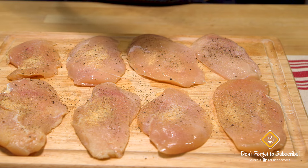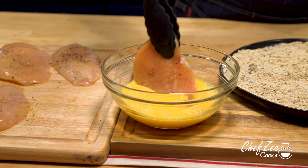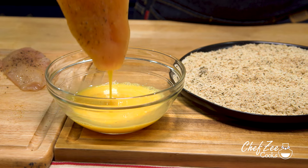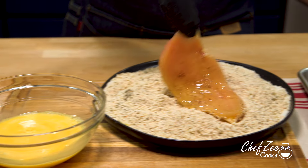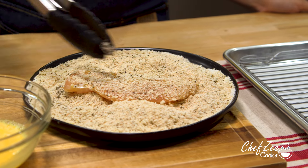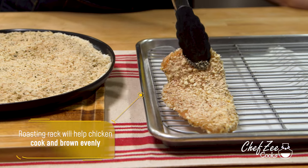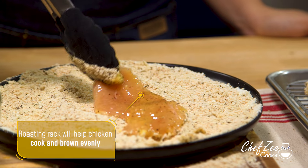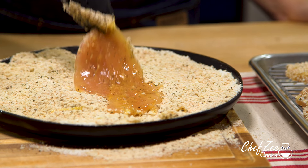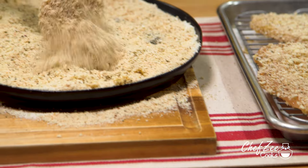Once you finish seasoning the chicken on both sides, we're going to go ahead and bread them. We're going to dip them into some whisked eggs and then dip them into our seasoned breadcrumbs. Keep in mind that you can use pre-seasoned breadcrumbs if that's what you have on hand or if you're just trying to save on time. Once we've coated them evenly on both sides, we're going to place them onto a roasting rack because this will help them brown up and crisp up evenly. No worries if you don't have a roasting rack — a regular sheet pan will definitely do.